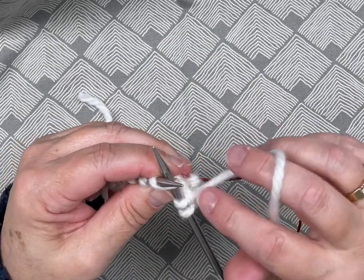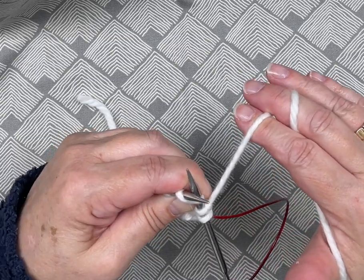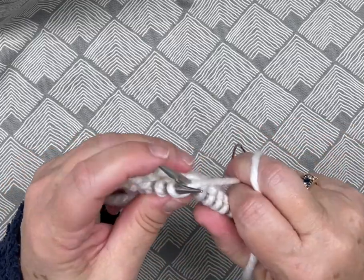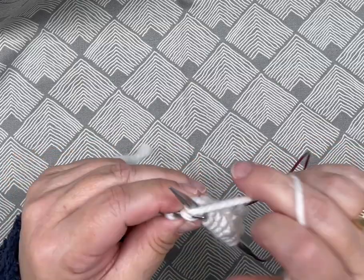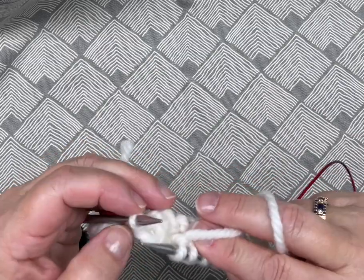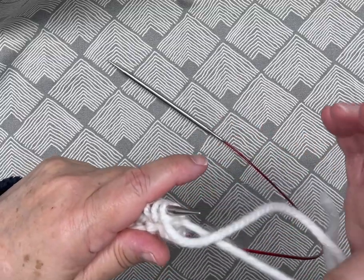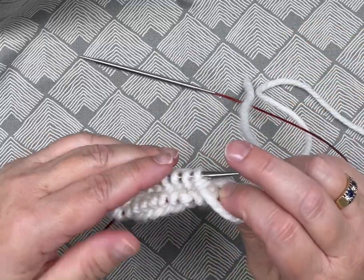I've got two stitches, I'm anchoring the third, and I'm going to pull the tension — you can see these two tighten right here. I'm going to continue knitting the second half of my first round. Now I feel comfortable knowing where the beginning of my round is. When you're just starting with magic loop, it's a really good idea to keep track of the end of your round. Here's your cast-on yarn, but once it gets further down your work you might get a bit confused.